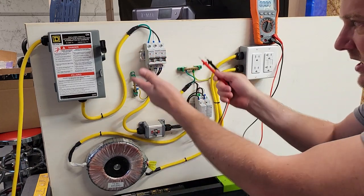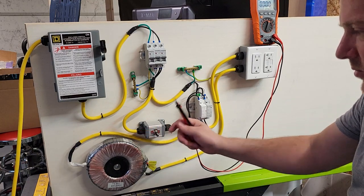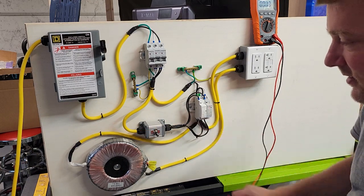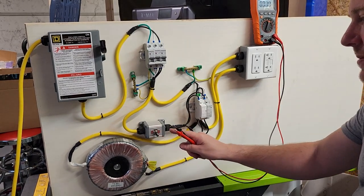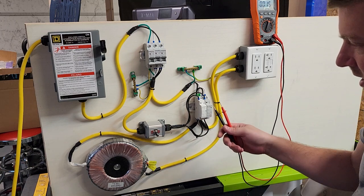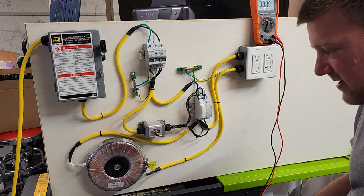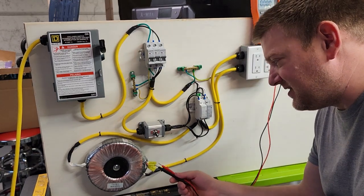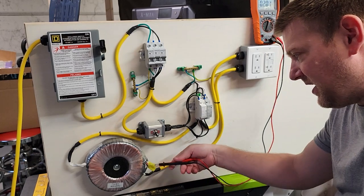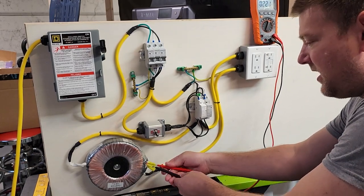We have a master disconnect, we have breakers, we have ground bus bars, just like you would see in a breaker panel. From there we do have some activation switches, which you're going to see in a lot of closets and sterilizer areas. We're going to do a lot of relay troubleshooting with these relays.